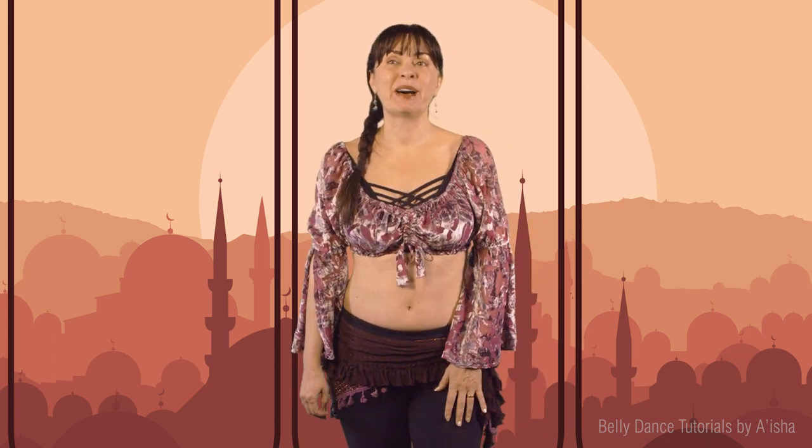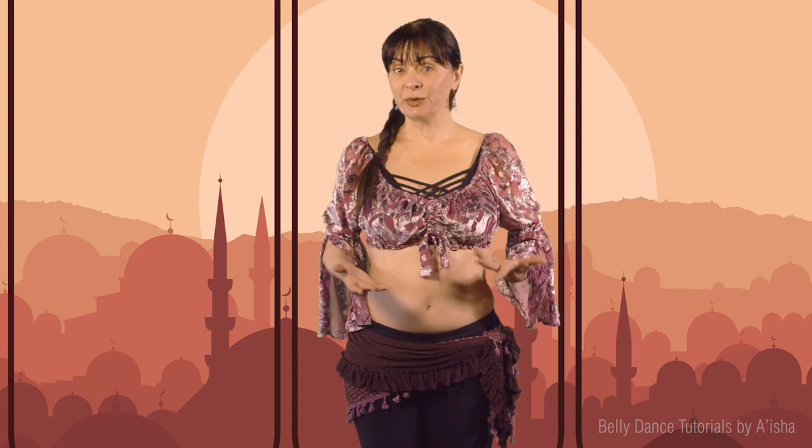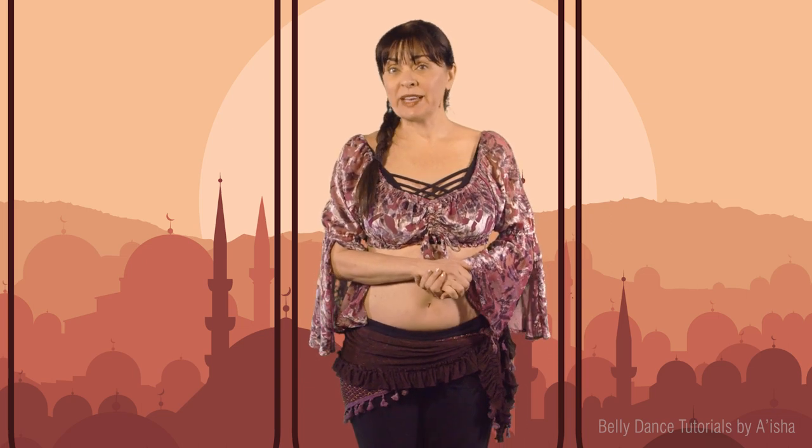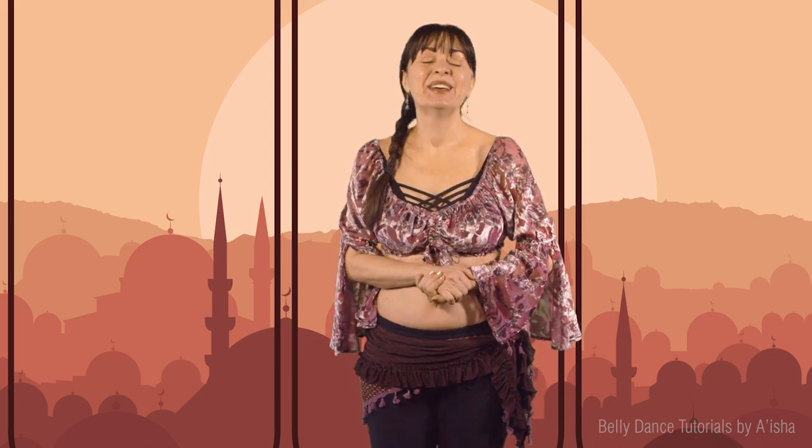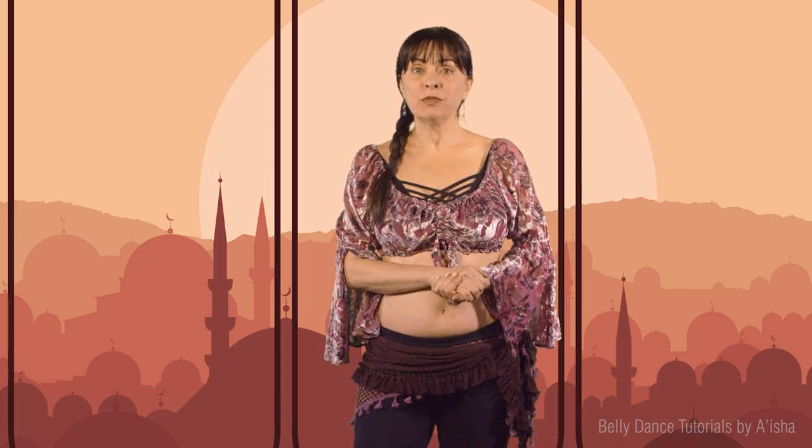We know all about ways of not doing a certain move or not keeping our body in a certain way, but sometimes that is okay, and in belly dance there are so many exceptions to any rule. A movement is not wrong in the correct context of a dance style — what we call the dance style characterization.